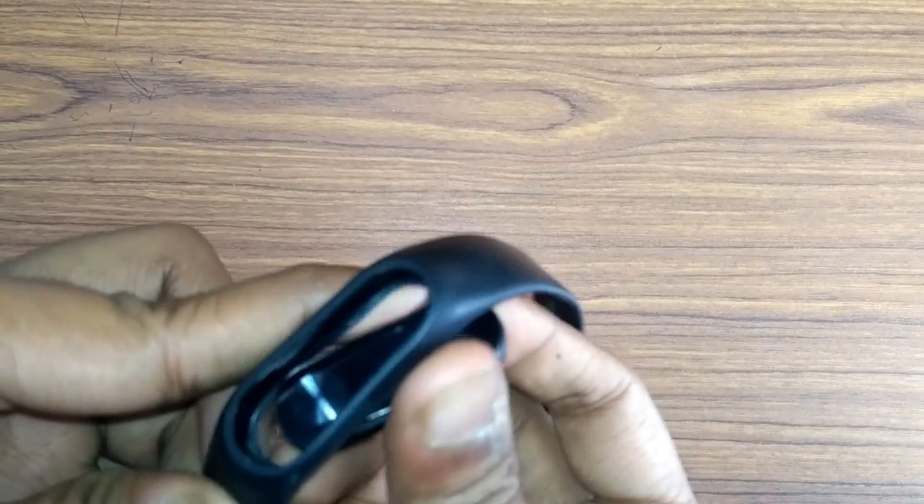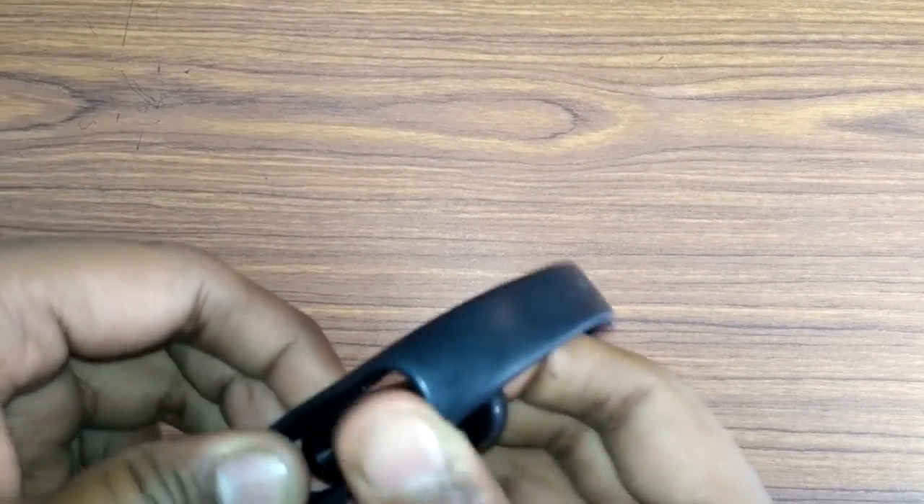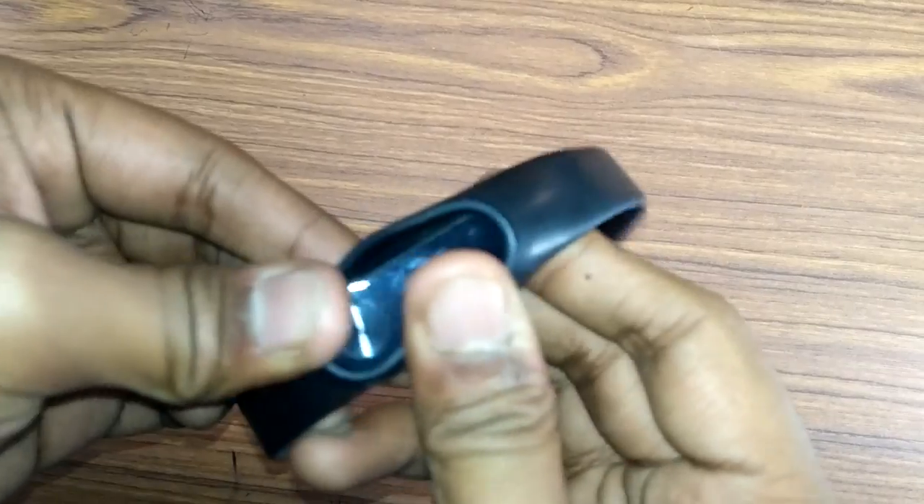It easily gives you a battery backup of more than 15 days — it lasts 15 to 18 days very easily. And this is how you can place the sensor into the band itself.